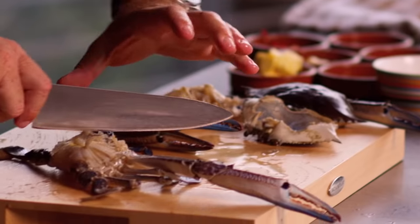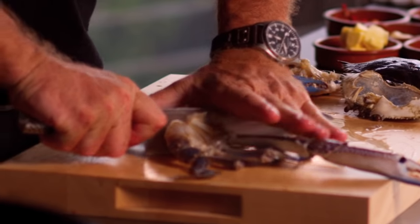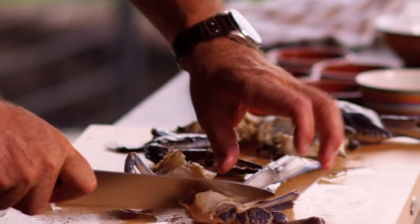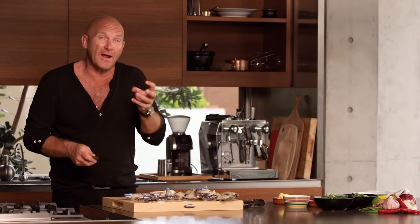Now the best way to cut these is just into four pieces — straight down the middle and in between the legs. Now before we start to cook the crabs we're just going to crack the claws.